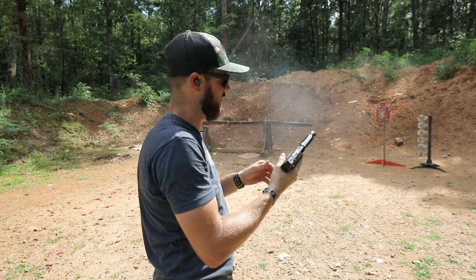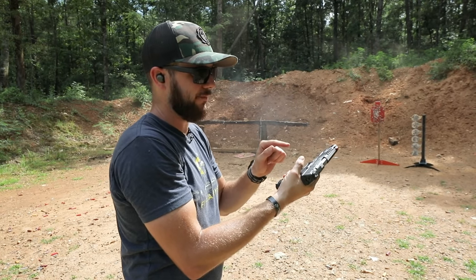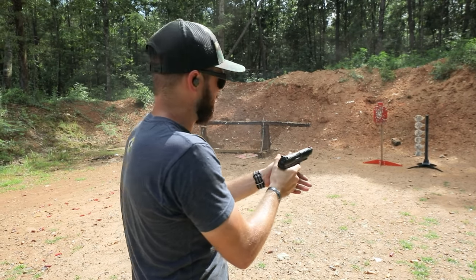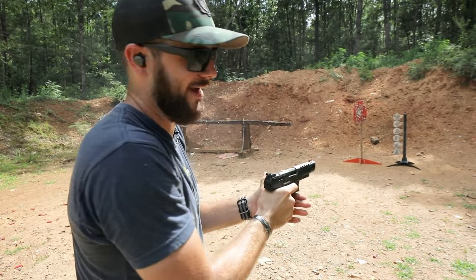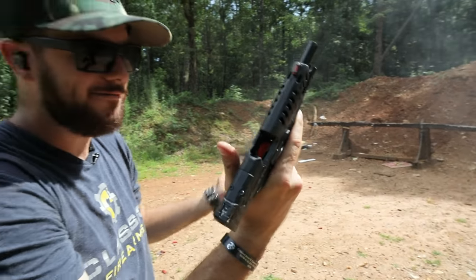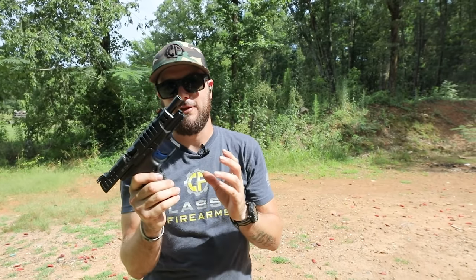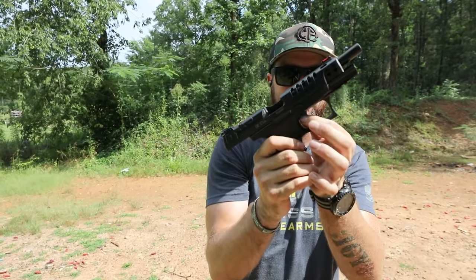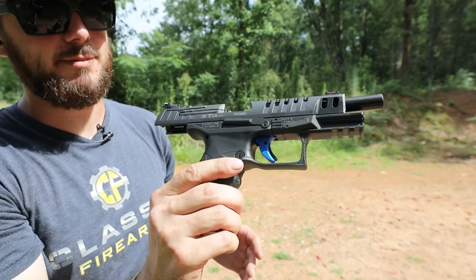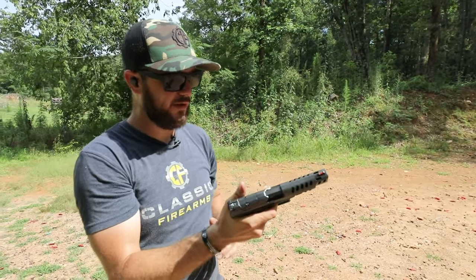Very low recoil, very easy to manage. For these last couple of rounds, let's make sure I put my strong hand thumb over top of my weak hand thumb so I'm not riding that slide release — you can see it actually works. Just like that, easy day. The trigger on this — you can say it's pretty identifiable as a competition-style trigger, with that nice blue look to it. It feels great.